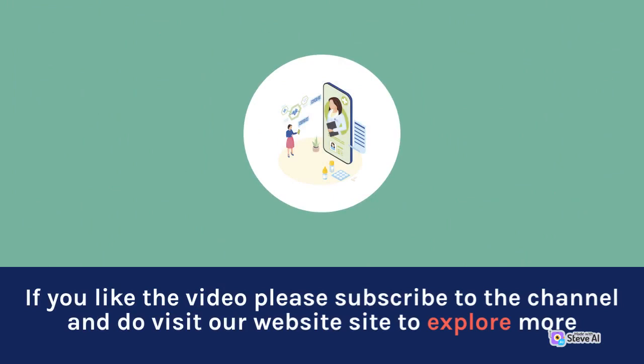If you like the video, please subscribe to the channel and visit our website to explore more about this topic.